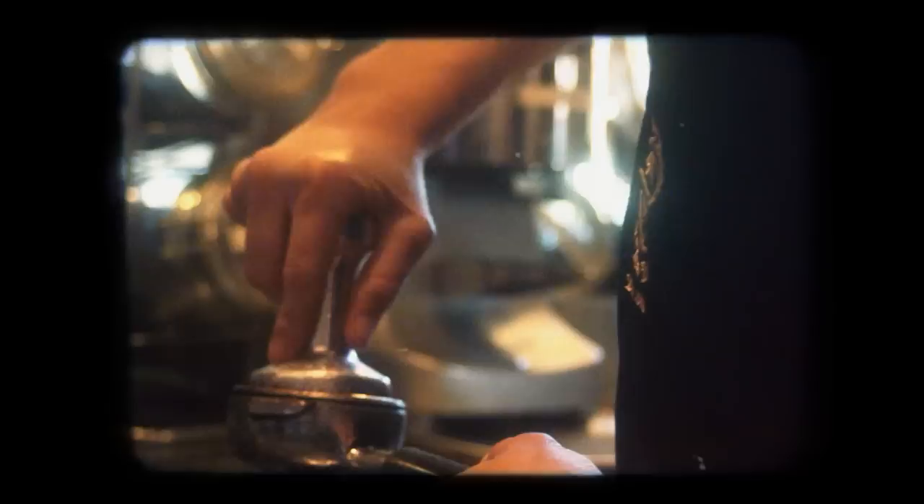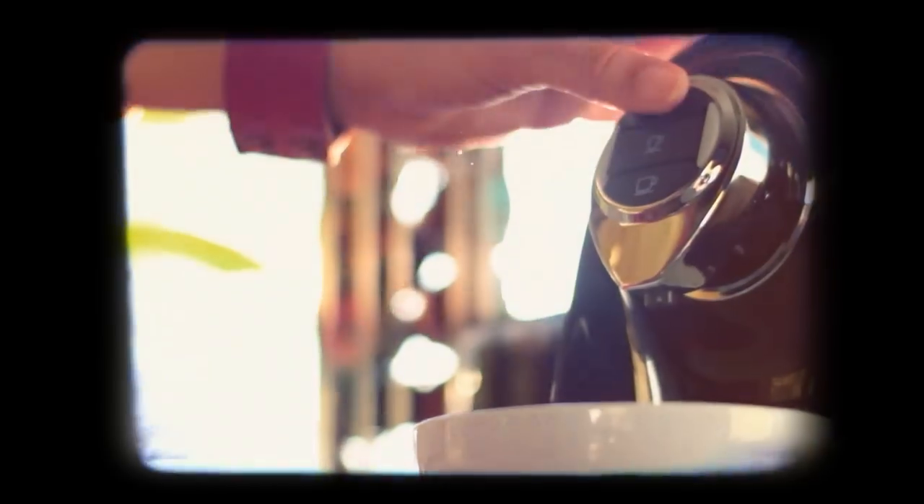All your favorites from the Coffee Bean and Tea Leaf are coming home. Introducing CBTL. With one touch, you can start something delicious.